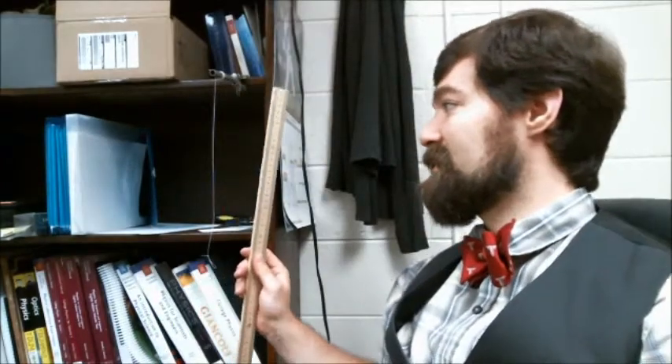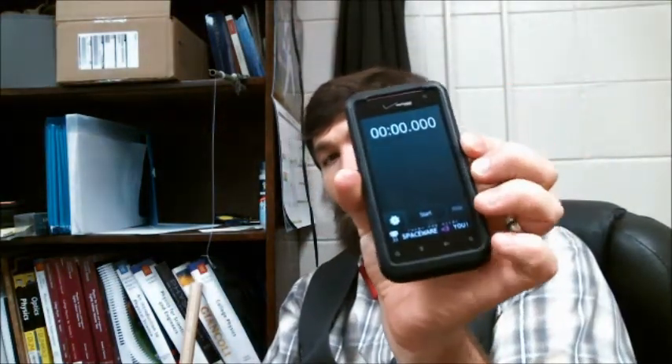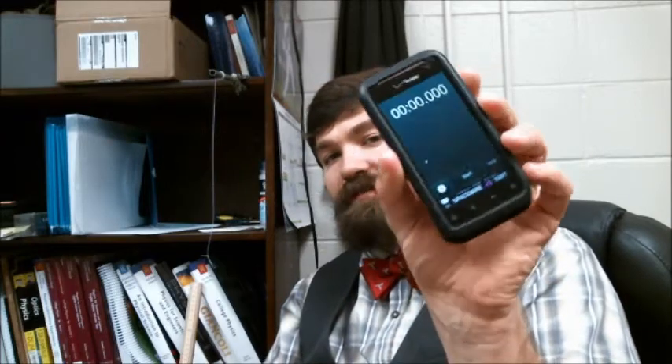Last but not least, you're going to want something to measure the actual length of the pendulum with, and also something to time the pendulum motion with. I'm using a simple stopwatch for that.